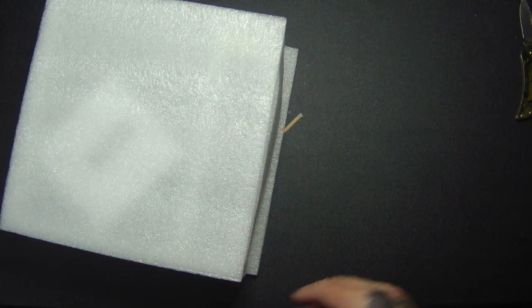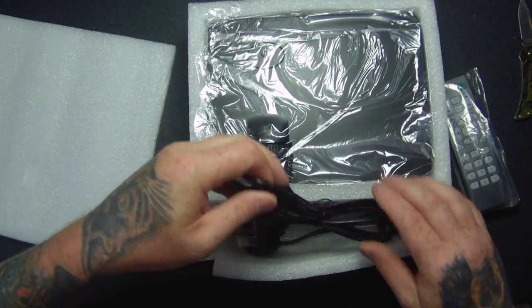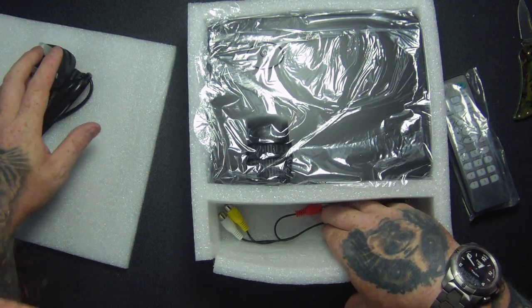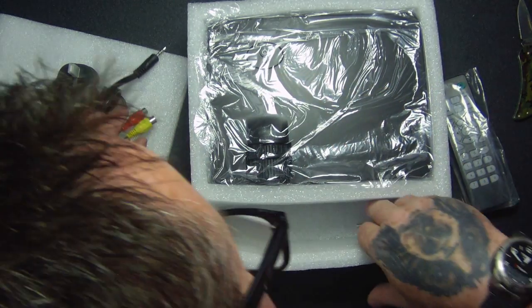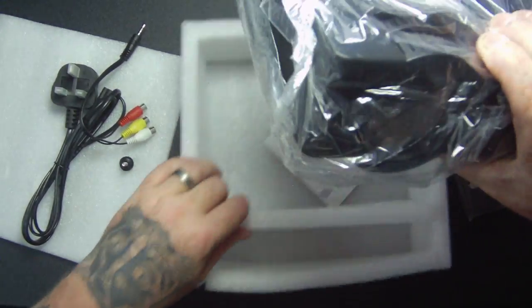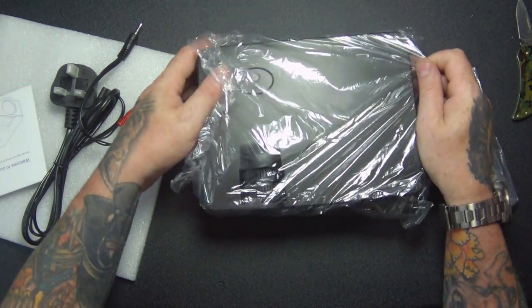Slide it out. So we've got a remote control, a figure-of-eight cable with a UK plug adapter on it, an AV cable, the phone nose, a screw — which I'm assuming is the adapter to tilt the angle of the screen up and down — the projector, and manual.